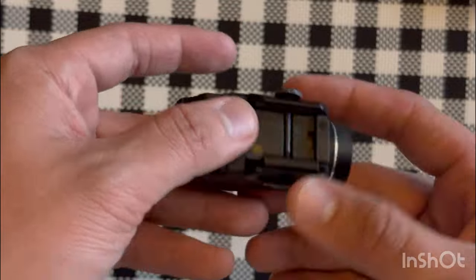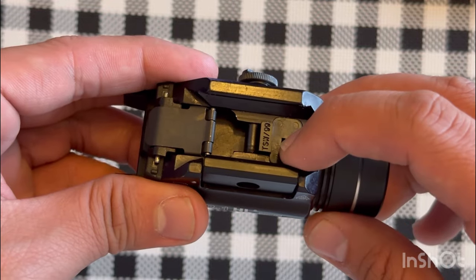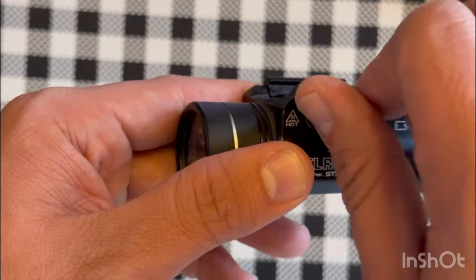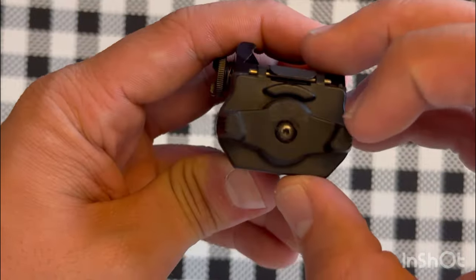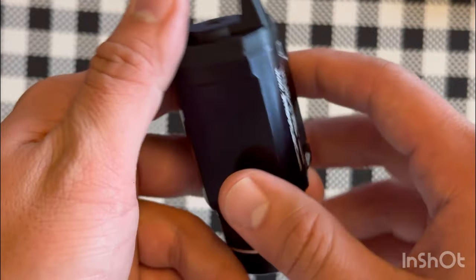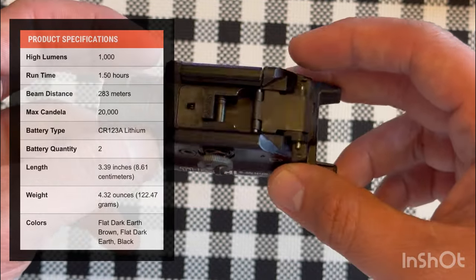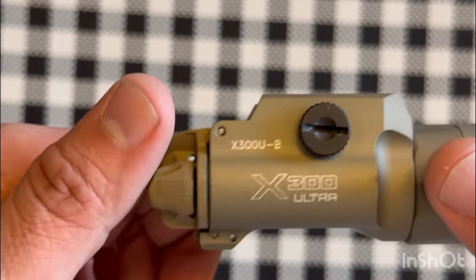The TLR1 HL comes with different keys for Glock, Sig, and others. I have the key mounted that fits both my X-Compact and Sig. It is thumb-screwed. You flip it down for constant on and the other direction for momentary — it's thumb activated. According to the website, the specs are 1,000 lumens, 1.5 hours of runtime, and about 20,000 candela.